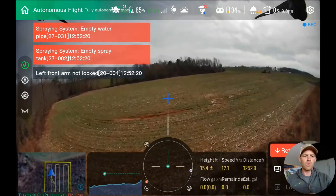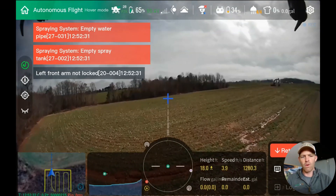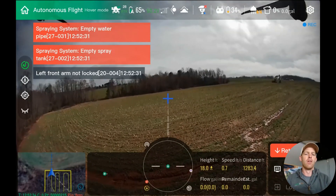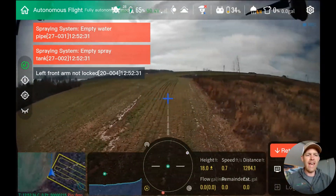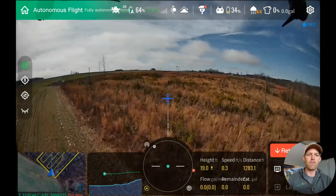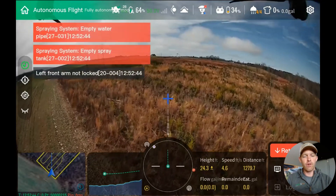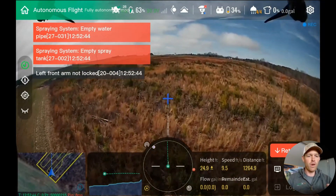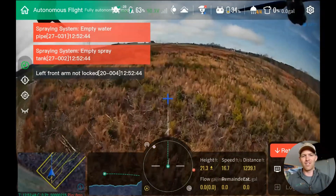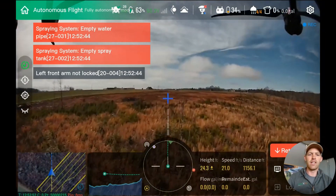As far as what speeds this works at: we're flying at 21 feet per second here in this video. You can go up to 32.8 feet per second with all of the autonomous obstacle avoidance and terrain following turned on. You can fly faster than that if you turn some of that off. We did not fly that fast because this is an 8-gallon-per-acre application scenario, which requires flying a bit slower.